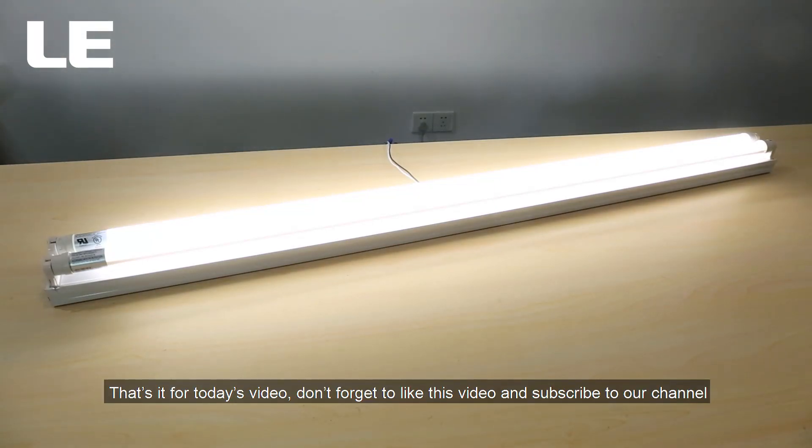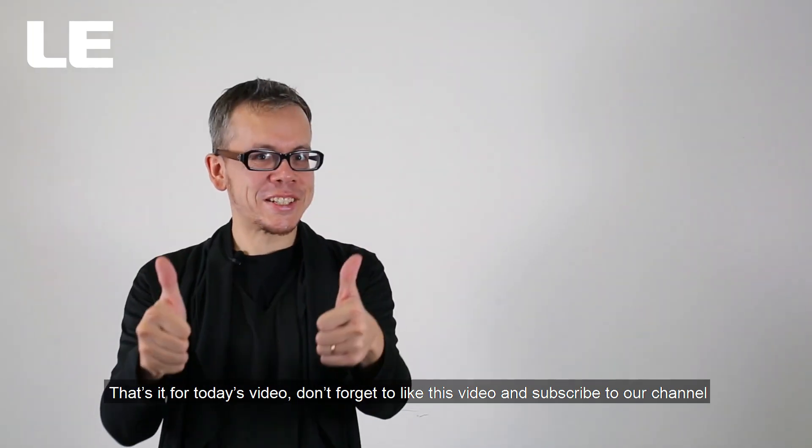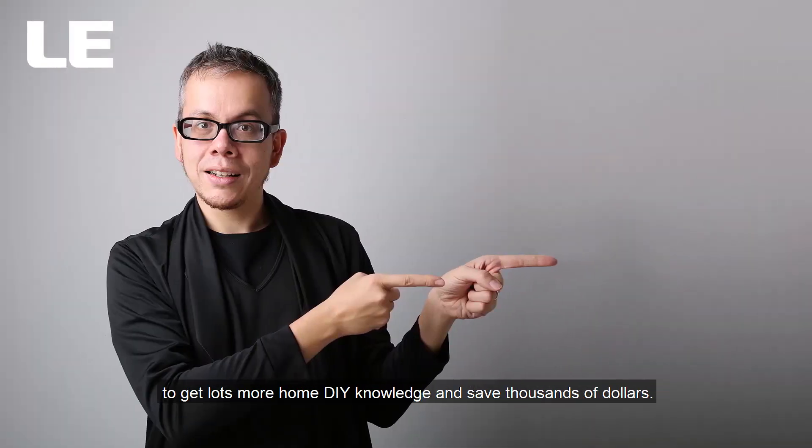That's it for today's video. Don't forget to like this video and subscribe to our channel to get lots more home DIY knowledge and save thousands of dollars.